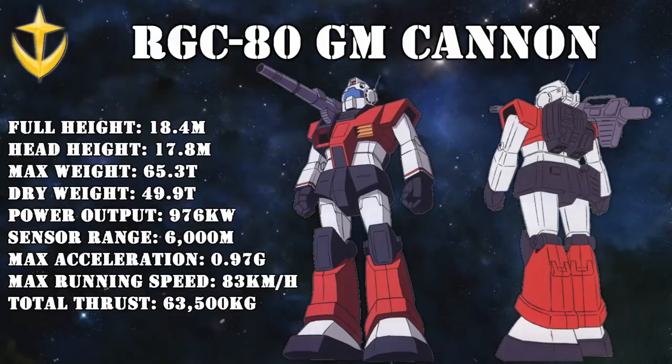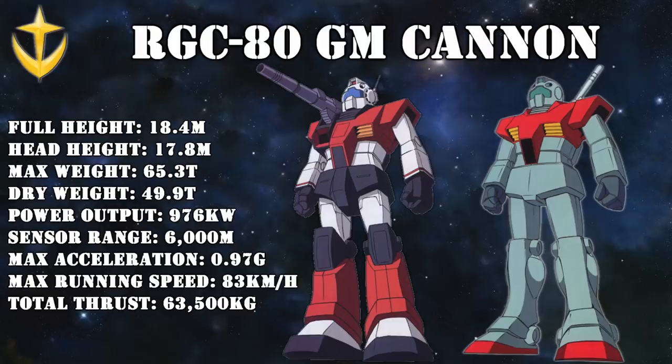Other changes for this finalized Jim Cannon were that the Gun Cannon's arms and head were now reverted back to the standard Jim, albeit with the inclusion of extra antennas on the back of the head. Thanks to this, the Jim Cannon shared 60% of its parts with the regular Jim, ensuring that mass production was easy and that ample spare parts were available when grouped together with them.